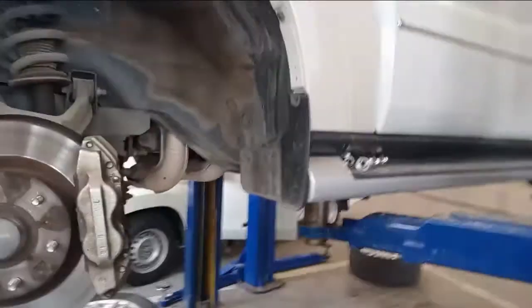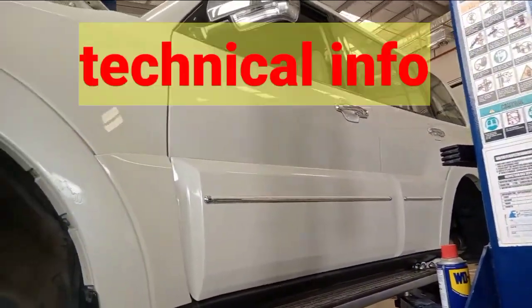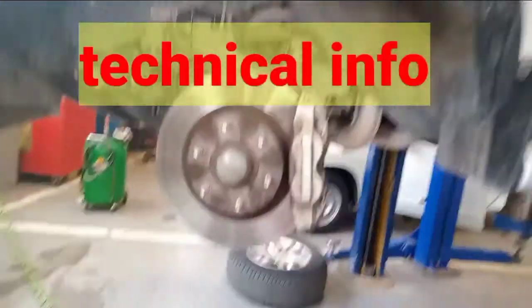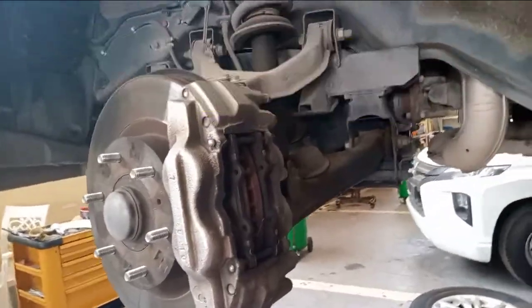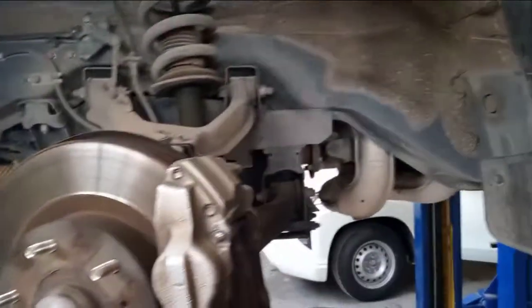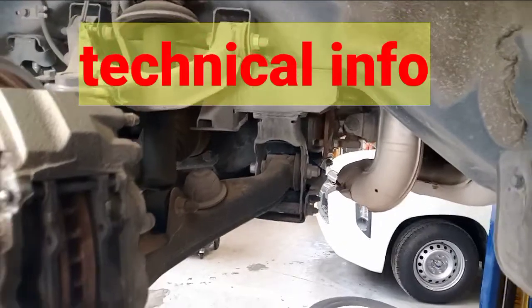This is a Mitsubishi Pajero. The customer's complaint is about the brakes shaking and sounds coming from the front.